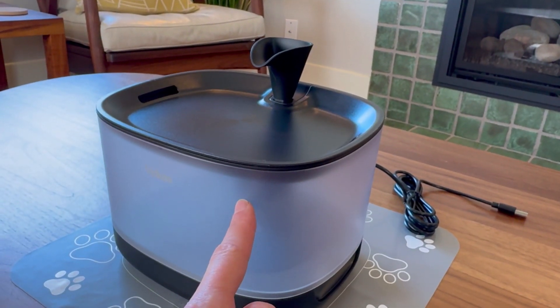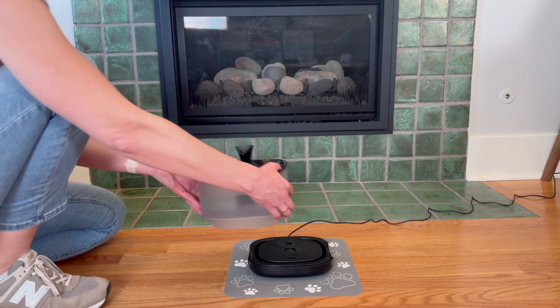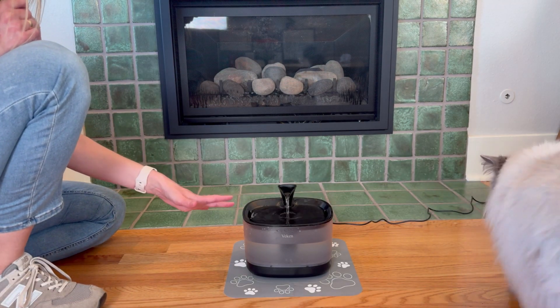I just need to fill this up with some water and it's ready to go. Now it's all filled with water. The base is plugged in, so I should just be able to pop this on — and it did. It turned right on. So clean.